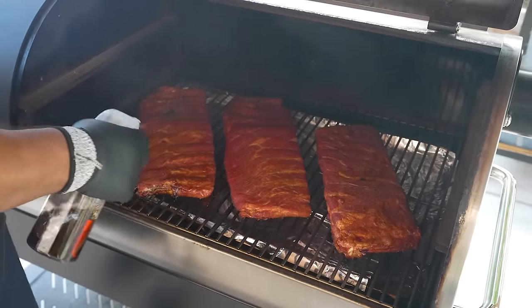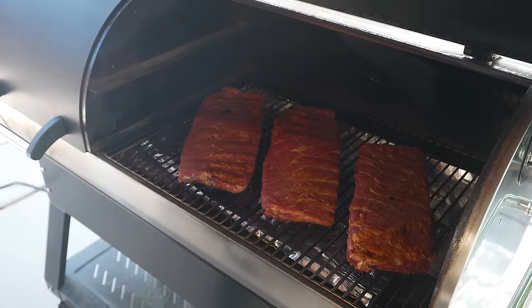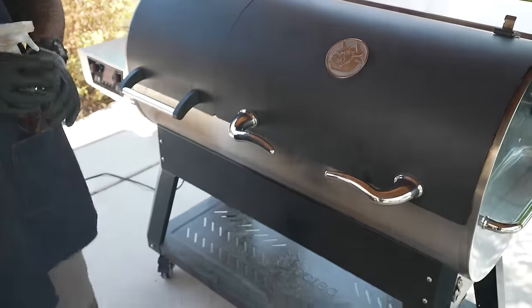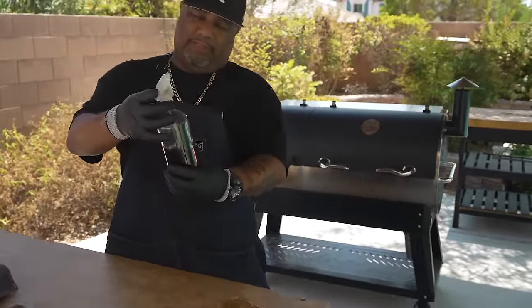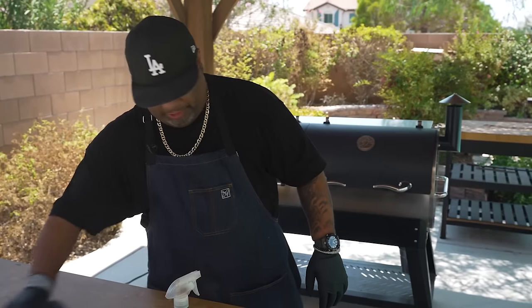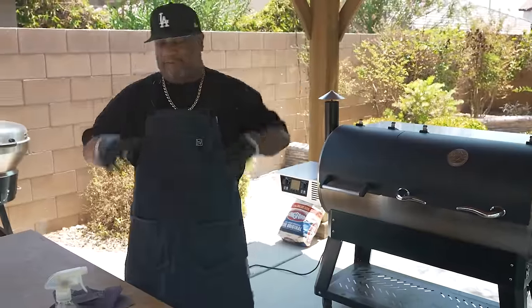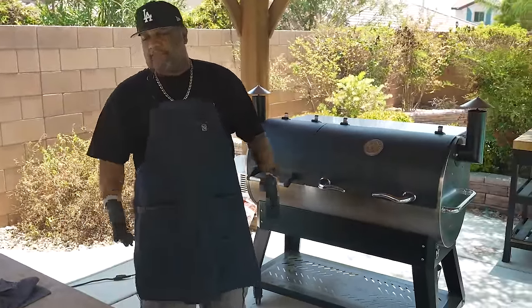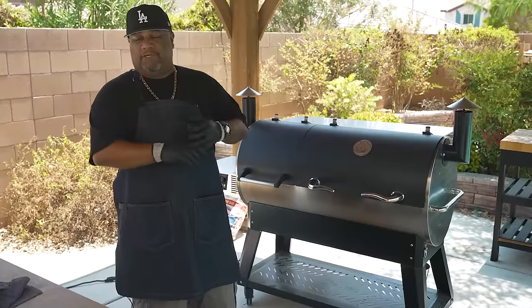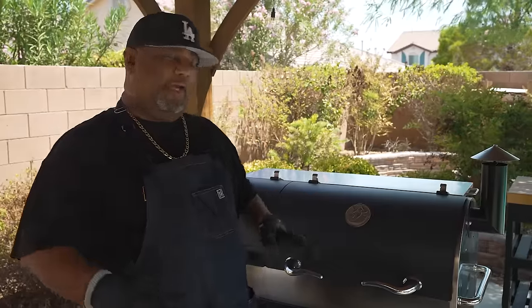I'm going to come back and check these in about another hour. It's been about an hour and 15 minutes, so I'll check again in one more hour. When it comes to your spritz, you can use apple juice or apple cider — anything like that. You just want to spray it, it's really about the moisture and making sure it doesn't dry out.